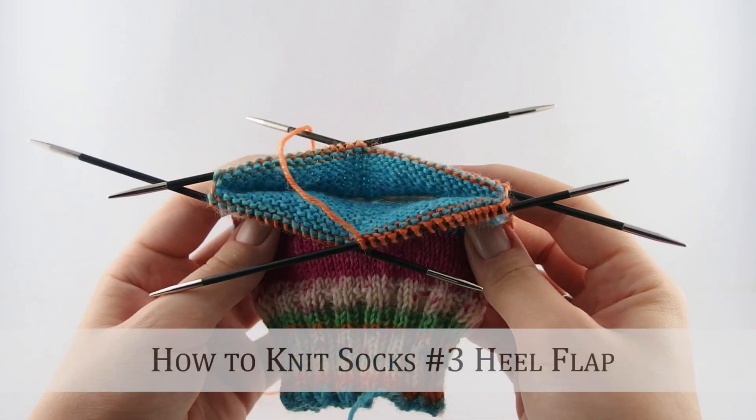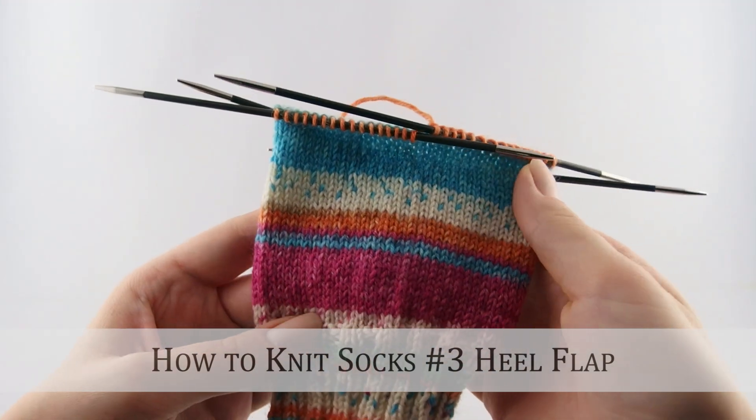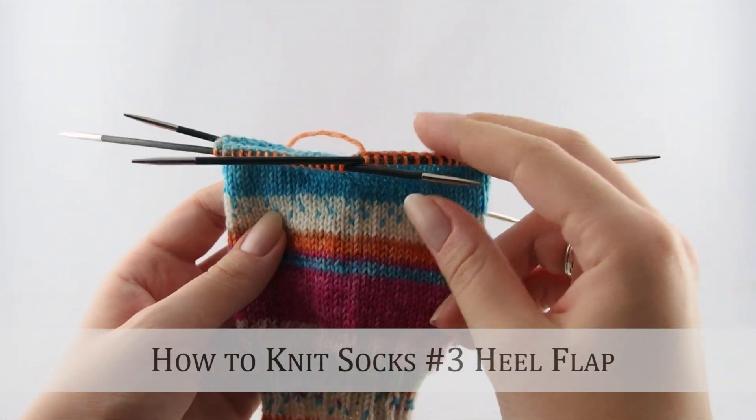Hey guys! In this video I will show you how to knit the heel flap. So far the cuff and the leg of your sock should be finished.